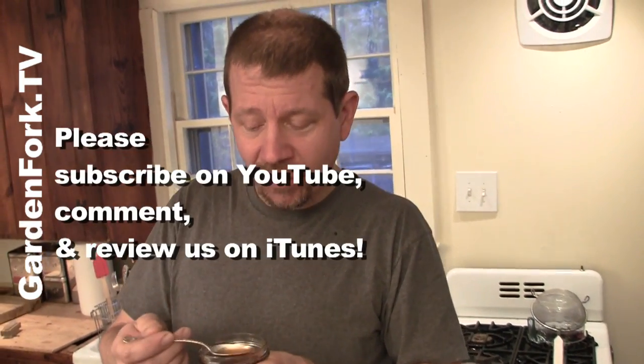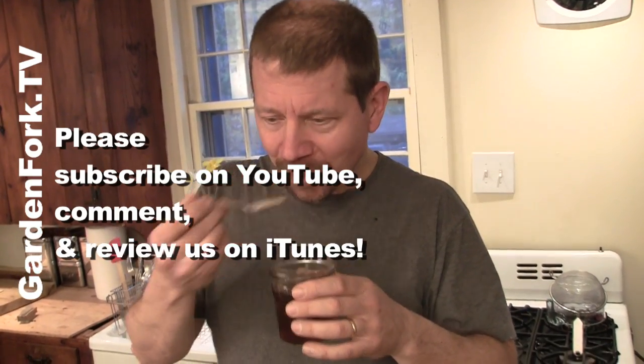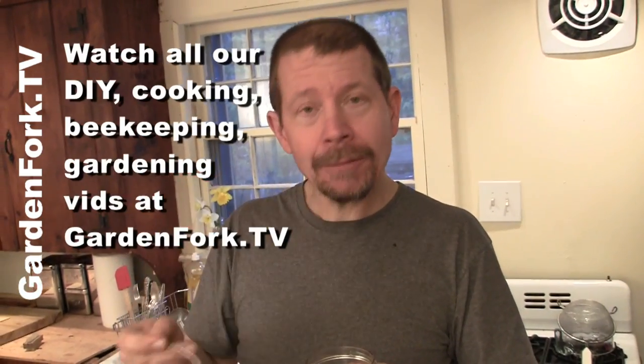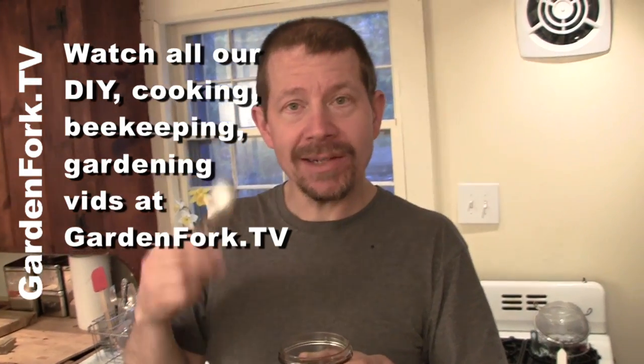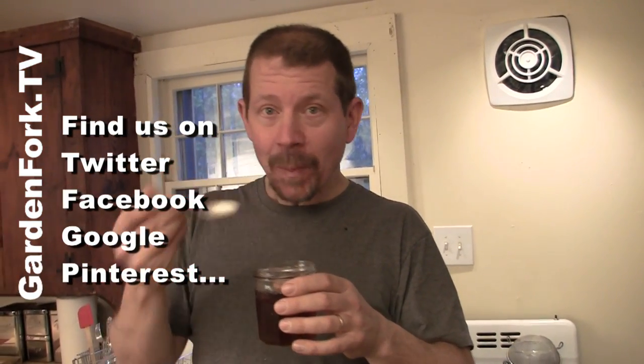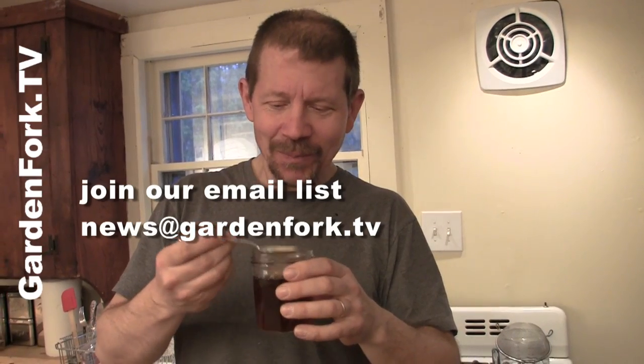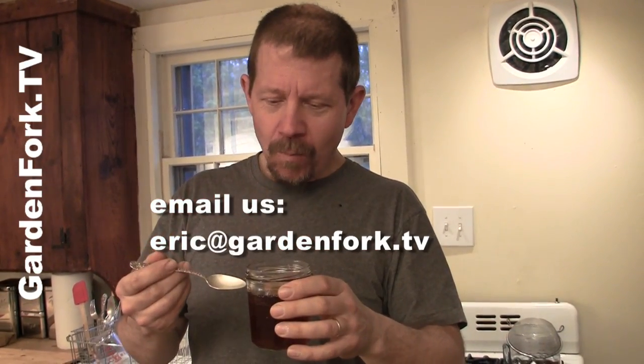So we're gonna do this in a much bigger way next year — we're gonna build an evaporator, boil down a bunch, and tap a lot more trees. If you really like the GardenFork show, would you consider subscribing? Just click on the subscribe button. Write us a comment below. You can watch our other shows — we've got DIY, cooking, and gardening. Make it a great day. And we're gonna have pancakes now — pancakes for dinner!